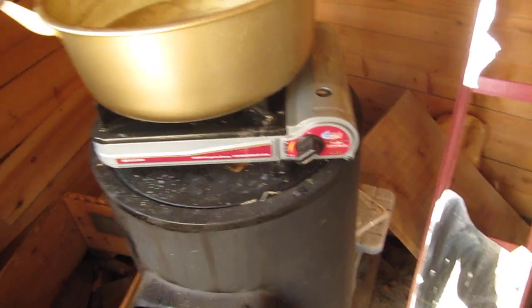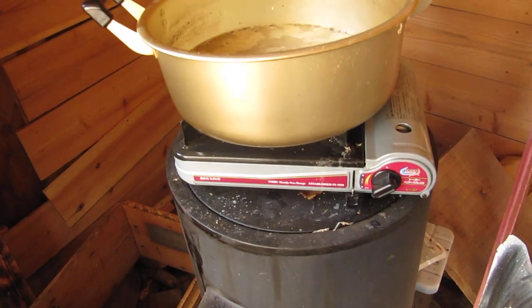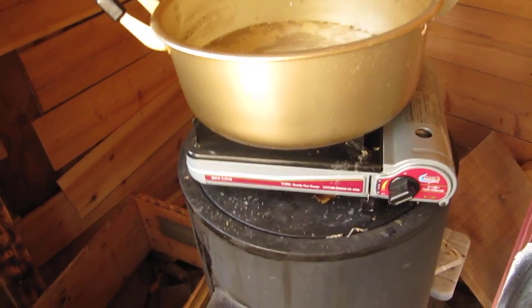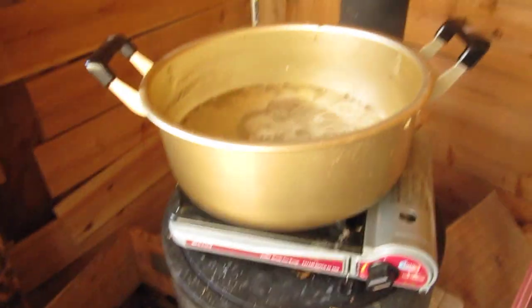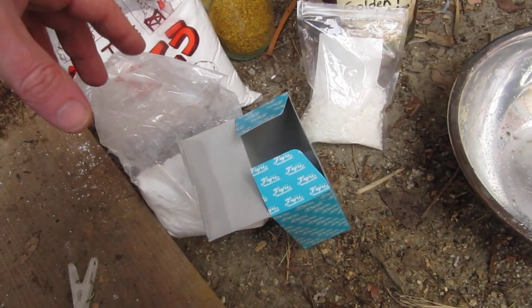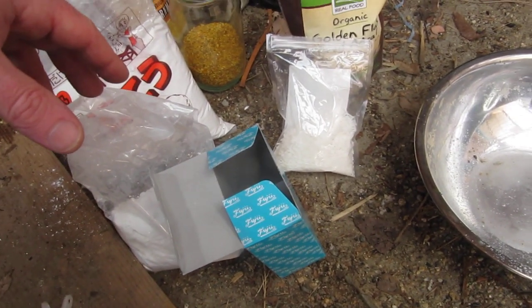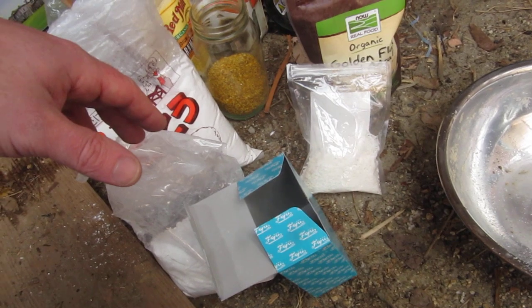I allow the mycelium to grow in darkness, and the temperature depends on what you're growing — some things grow in tropical conditions, some in others. Of course you're going to want to sterilize: after you load the jars up, sterilize them in a pressure cooker. Mushrooms are like people — they like to eat a lot of different stuff. This super substrate takes advantage of that, mixing grain and flour and all this stuff together to give the mycelium a good variety of things to munch on and to grow real healthy.